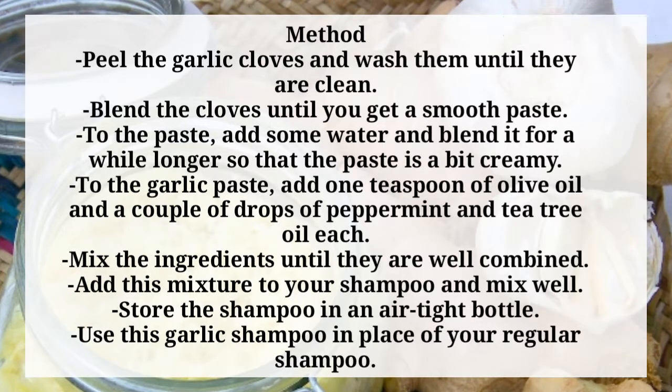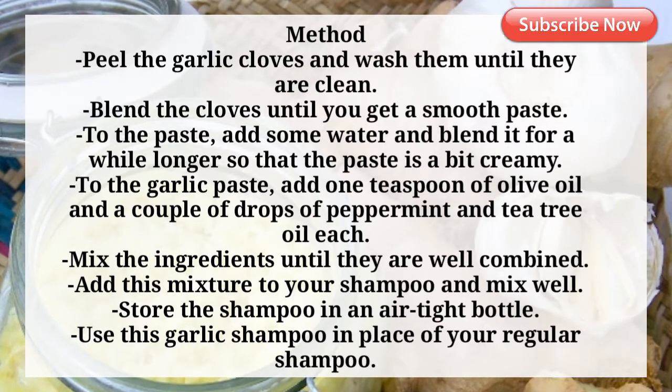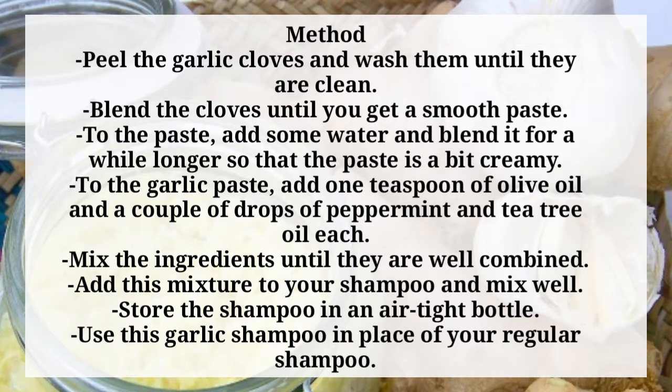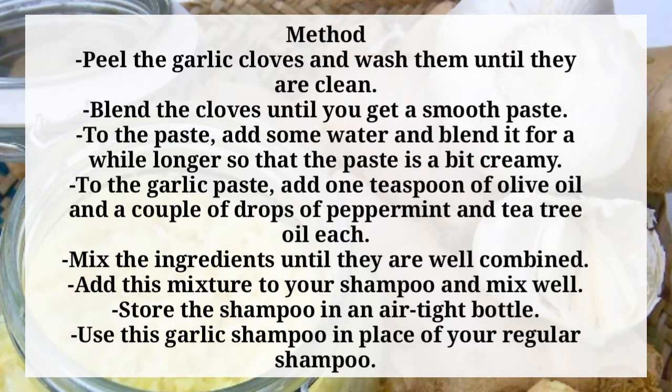To the garlic paste, add 1 teaspoon of olive oil and a couple of drops of peppermint and tea tree oil each. Mix the ingredients until they are well combined. Add this mixture to your shampoo and mix well. Store the shampoo in an airtight bottle and use this garlic shampoo in place of your regular shampoo.